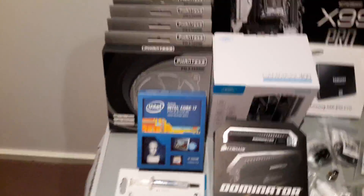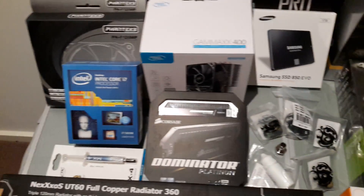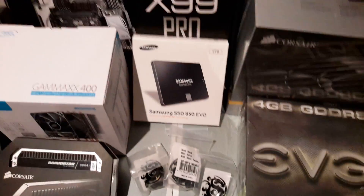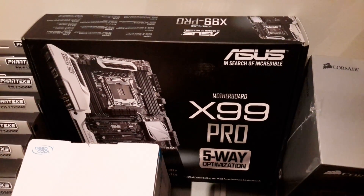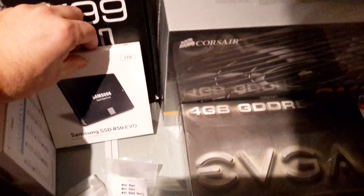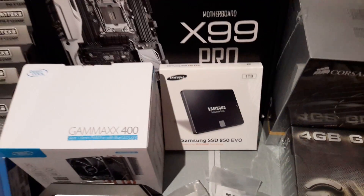Having a look at what we've got. Starting off with the processor — we've got the i7 5820K and 16GB of Corsair Dominator RAM. The motherboard is the Asus X99 Pro — white and black, matches the theme. And we've got a one terabyte Samsung SSD 850 EVO.